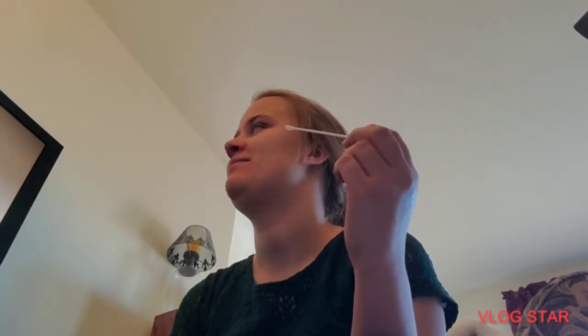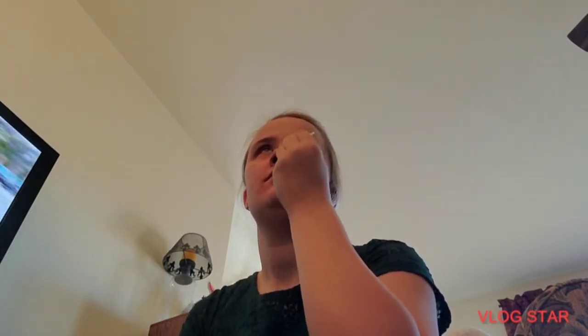Just hold it. Swab both nostrils. Stick it in just as high as it's comfortable. Swab five times in a circle. Five times. No, you've got to move the thing around five times.